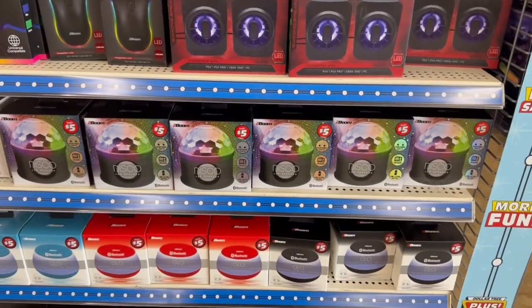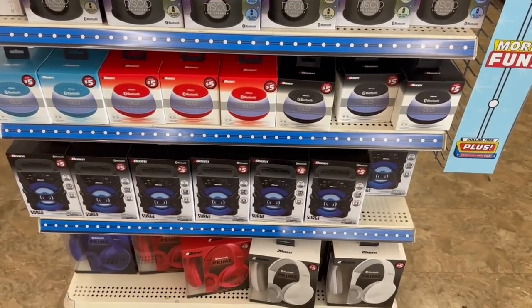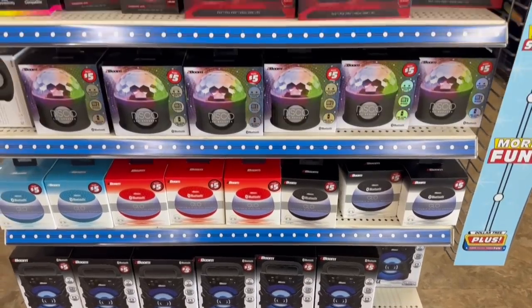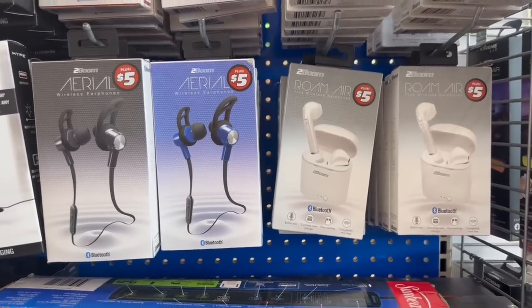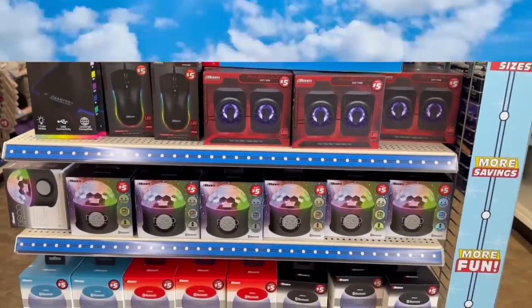Oh, here we go — I was coming out of the spooky aisle and I saw these: some disco LED speakers, a glow speaker Bluetooth, and some headphones down there. They're all five. Oh, and then some — I want to say AirPods, you know what I mean — they're all five. All right, I gotta go, bye!